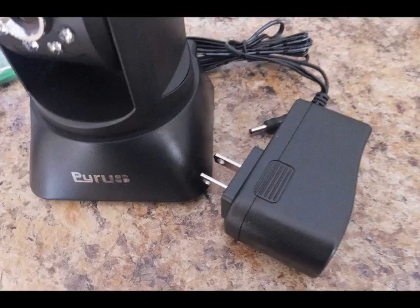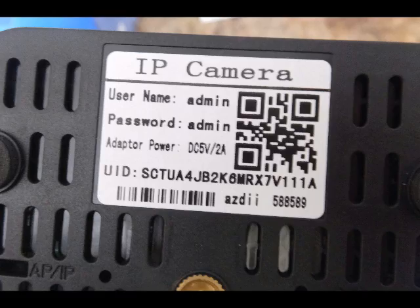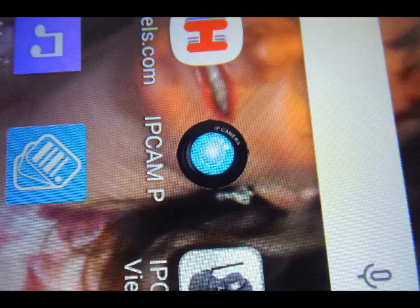I found this true with most of the IP cameras that I tested. You also need to get your own SD card to set in there. And the information on the back of the unit will be important as you set up the software once you get it in.